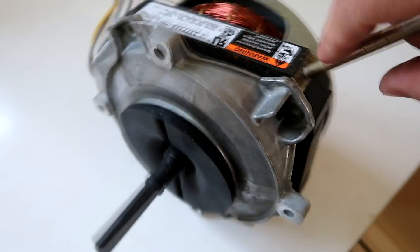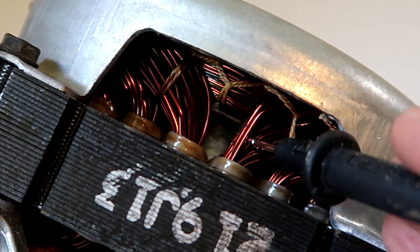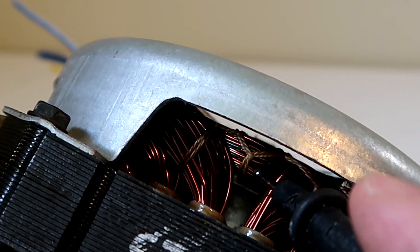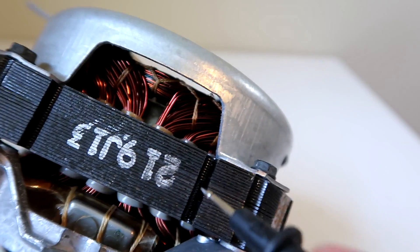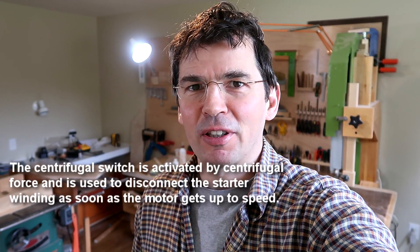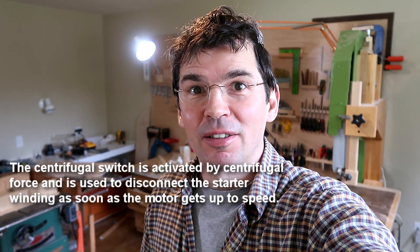Looking at the windings of this motor we can see there are some relatively thick wires for the main winding and some thinner wires which would probably be a starter winding, which suggests that maybe it's a resistance start motor — but again there's no centrifugal switch. Resistance start for an induction motor is super inefficient, so it needs to be turned off as soon as the motor starts. But there's no centrifugal switch, so it's a mystery.